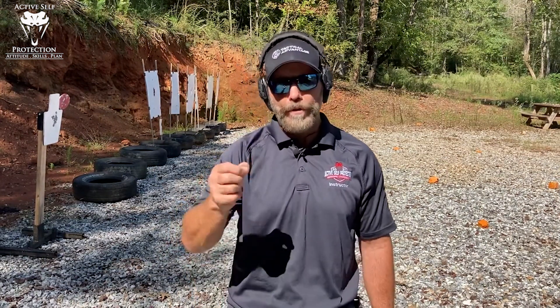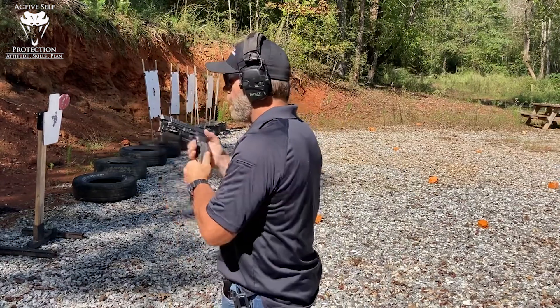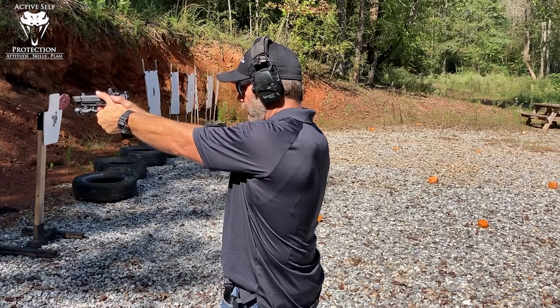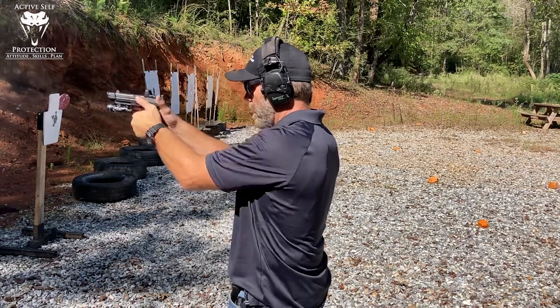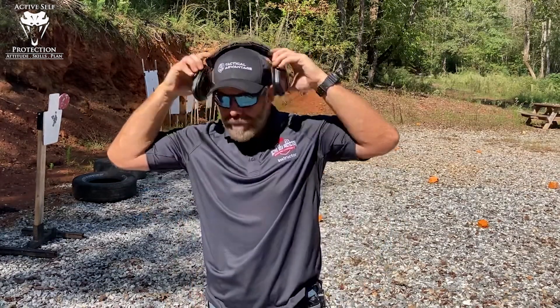I'm going to shoot it on a B8 right now. The object is to have a repeatable precision accuracy shot at this speed. Anywhere in the gray would make me happy. I'm at very close range, but let's see how much precision I can get out of this while I'm really moving that finger through it. Watch my trigger finger — it starts all the way out. Really focus on the left hand. There's five good shots. We got some movement in it. Let's go look at the target because that's what's going to tell the tale.